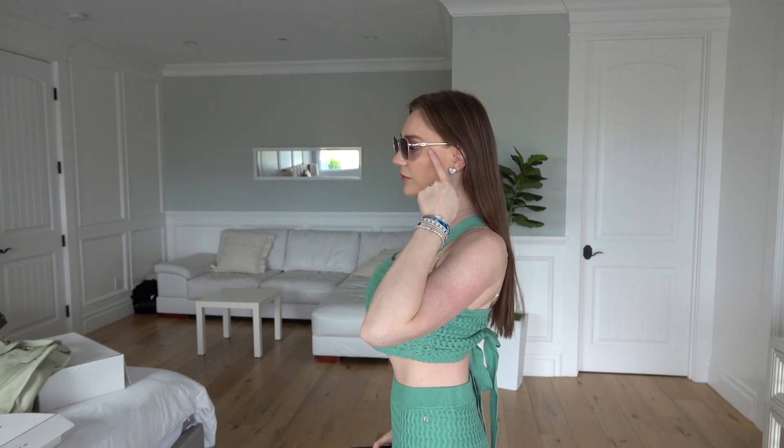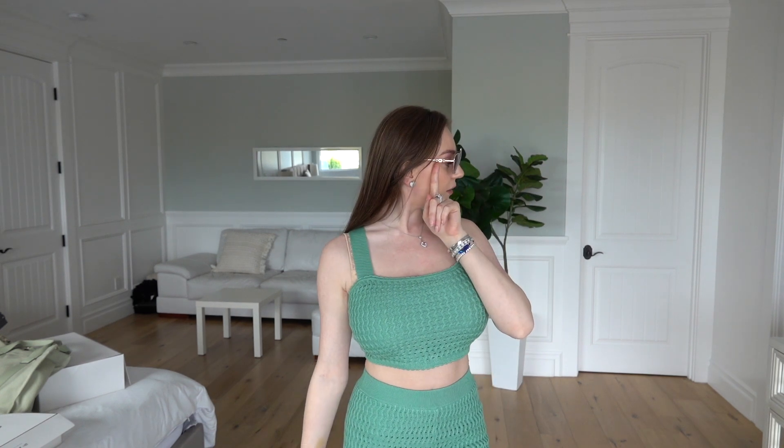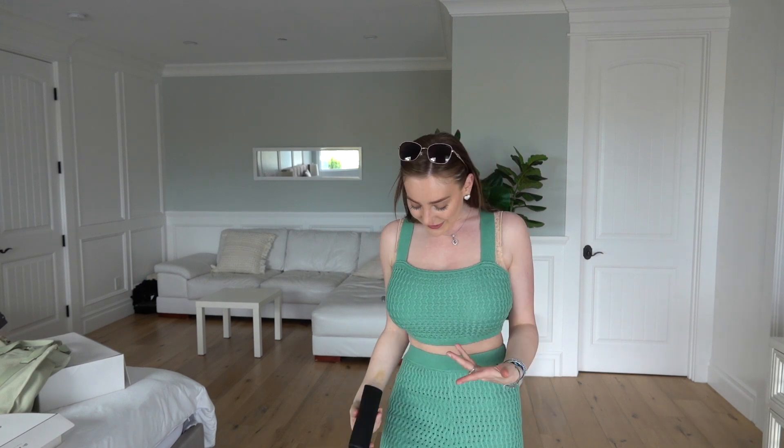These are the sunglasses — they have the G's at the side. I'm just ready to go to the beach! This could also turn into a really nice evening outfit. The pants are in a size small and the top is a medium.